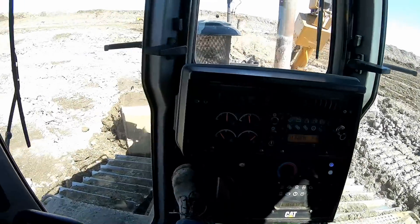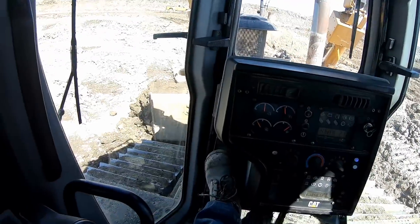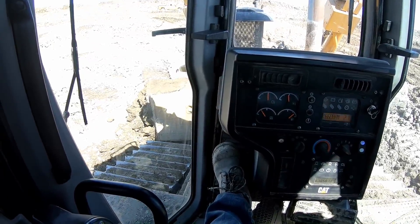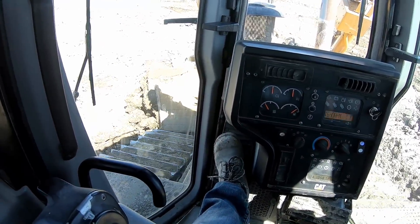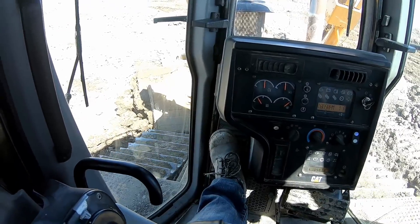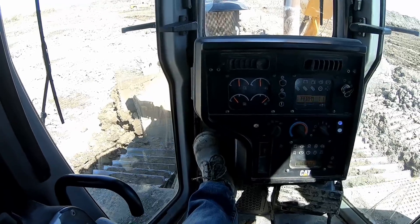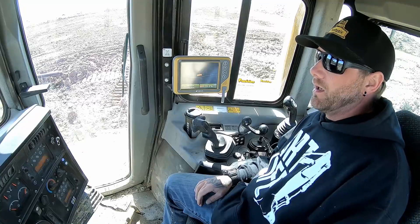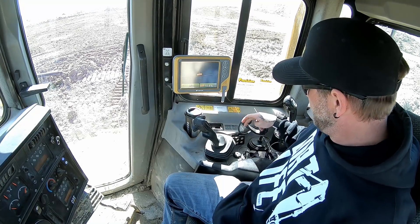I've got dirt on that side, dirt on that side. There's my screen — I'm in auto. Let's push, and downshift. It's not doing anything. Why won't it work? Thought it was supposed to do everything for me. Well, that didn't work. So we've done two tests: one in the fill and one in the cut, with the dozer on auto. It didn't do anything. Here's why.